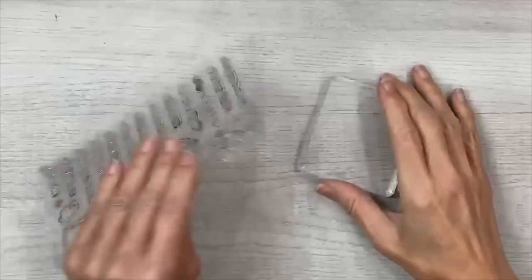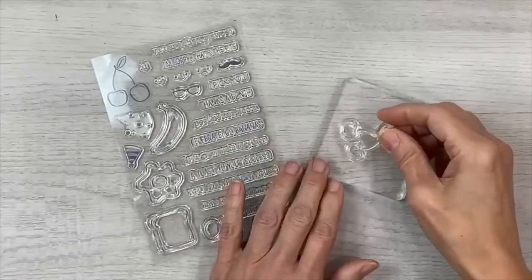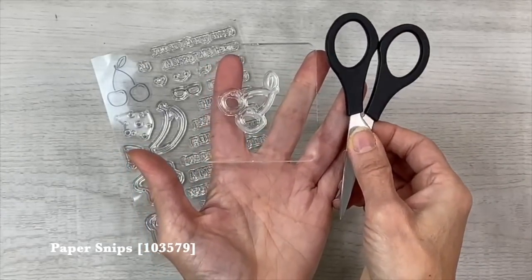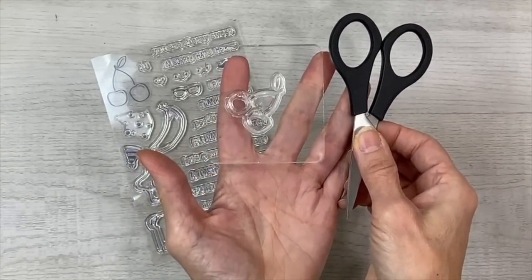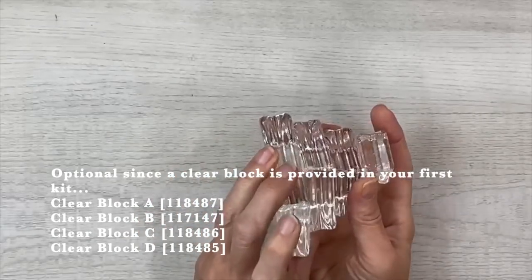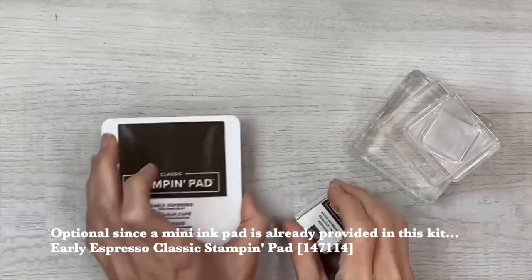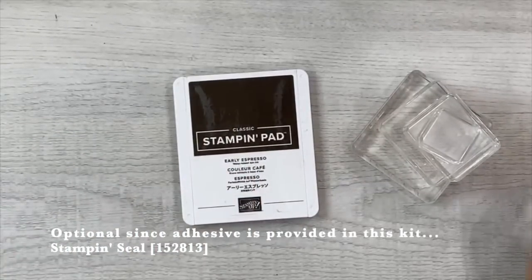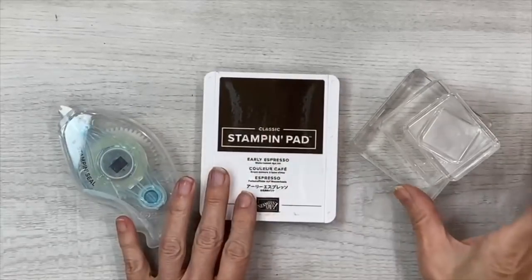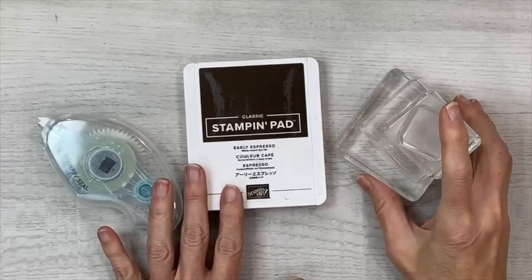I received a large clear block with my first Paper Pumpkin kit to use with all my future stamps. That tool and my scissors are the only extra items I really need for completing my kits as is. But you'll notice that I substitute that block for the ergonomic Stampin' Up blocks. I also use the larger version of the ink pad and some additional adhesive, such as my Stampin' Seal.